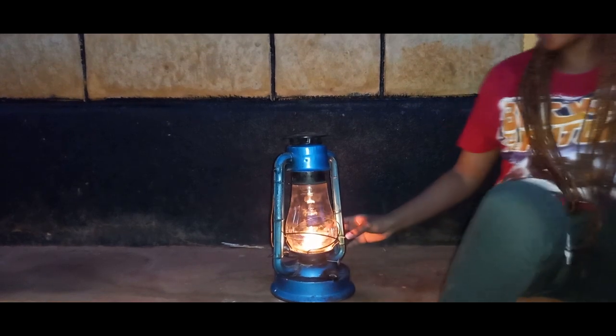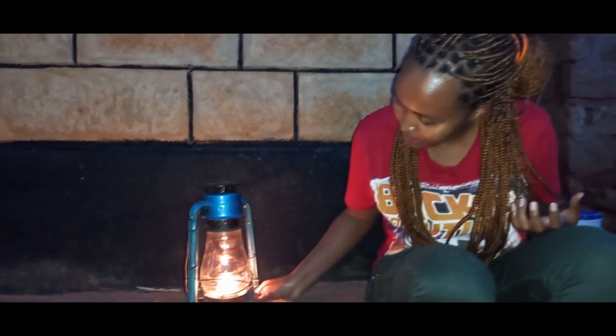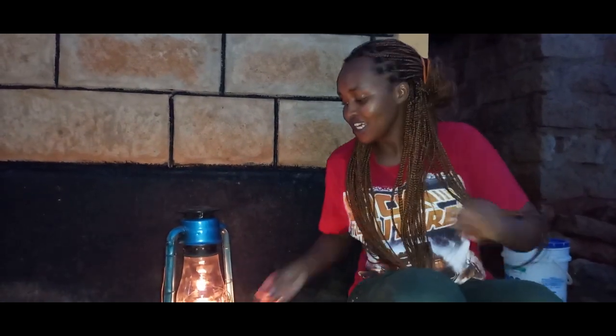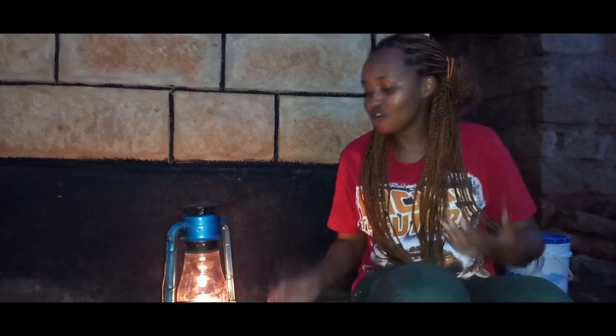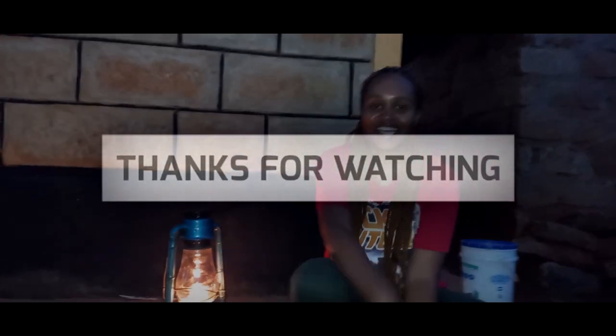So guys, that's it for today — that is how we clean our lantern glass. I've done it really fast because it's already dark. Thank you for watching. Stay here for more DIY videos on how we do things in the village. Remember to subscribe, leave me a comment, and like. Bye!